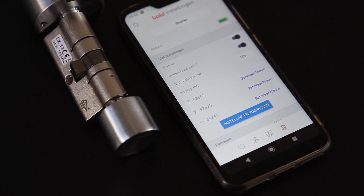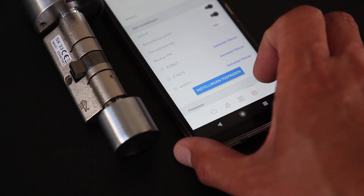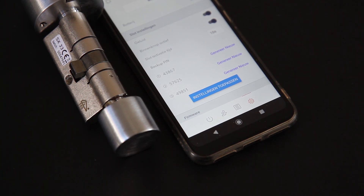Daarna zie je een onderdeel backup pin. Wat houdt dat precies in? Stel, je telefoon is leeg. Je komt aan bij het slot en je denkt: kak, mijn telefoon is leeg, die start niet meer op. En dan kan je er dus niet meer in, omdat je geen sleutel meer hebt aan het slot. Nou, daarvoor zijn deze backup pins. Die geven een richting aan, of hoeveel keer je het slot moet draaien een bepaalde kant op, om hem te openen.